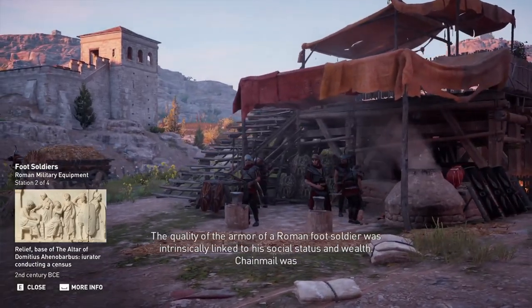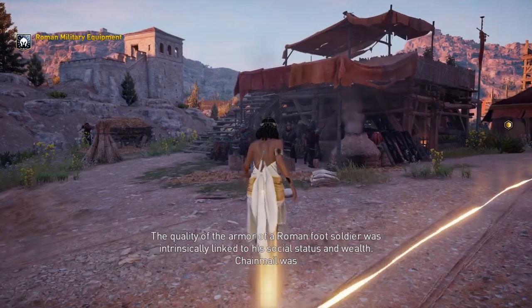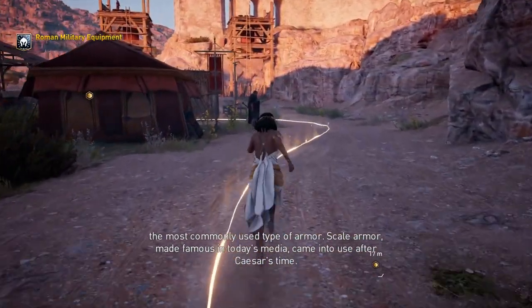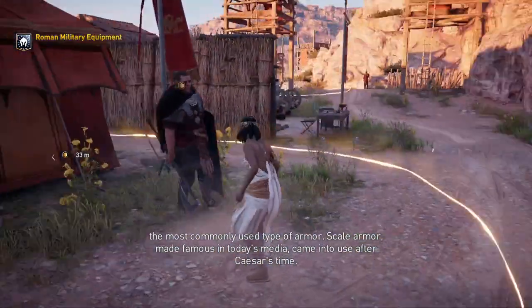The quality of the armor of a Roman foot soldier was intrinsically linked to his social status and wealth. Chainmail was the most commonly used type of armor. Scale armor, made famous in today's media, came into use after Caesar's time.